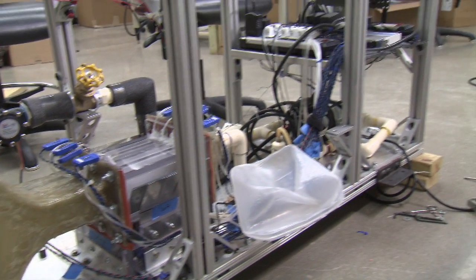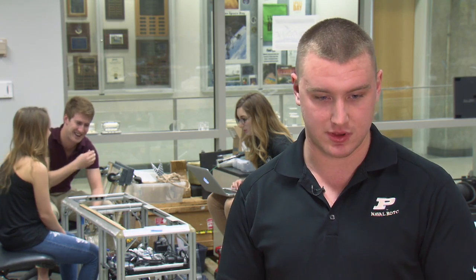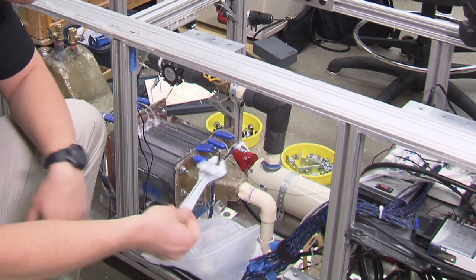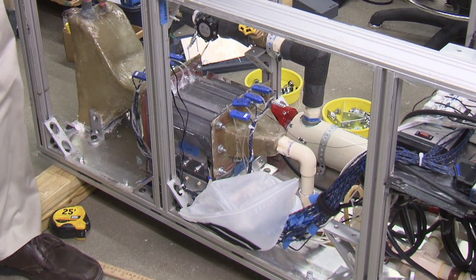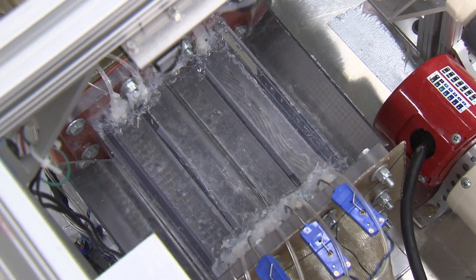We're using an agent called FC72. Its boiling temperature is around 54 degrees Celsius instead of water. We have a pressure chamber that's going to hold the main bulk of all the liquid that we have. It's going to run over four different test sections, where we're going to be able to see the bubble formation effect.